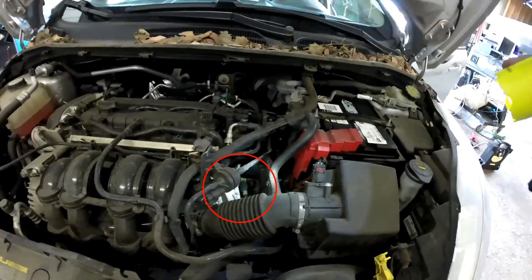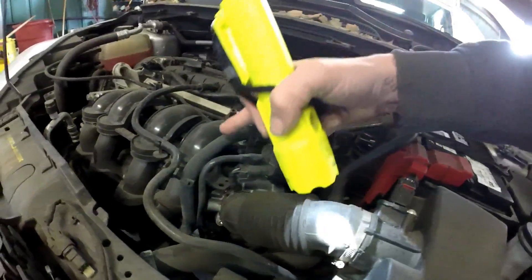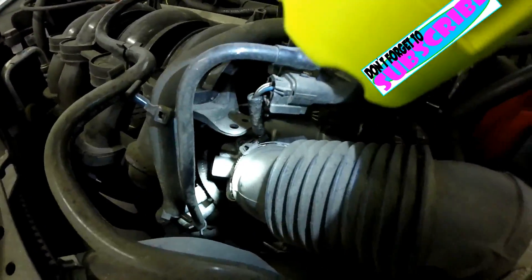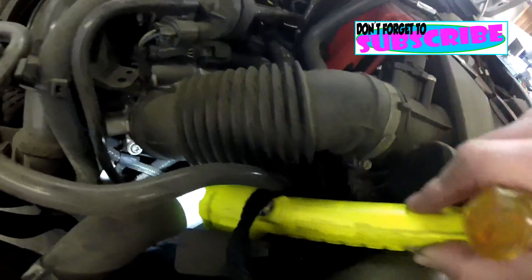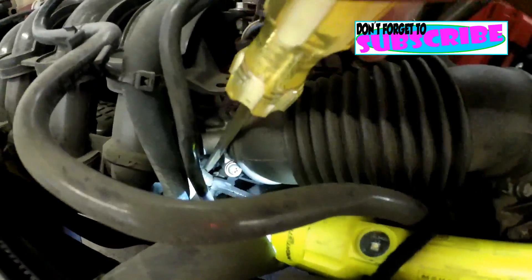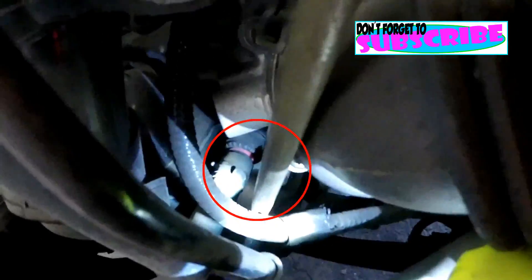The PCV valve isn't so easy to see. At the end of this vacuum line hose is the PCV valve. Seems like it gives you a good view. So right there, you got a nice little red ring around it.